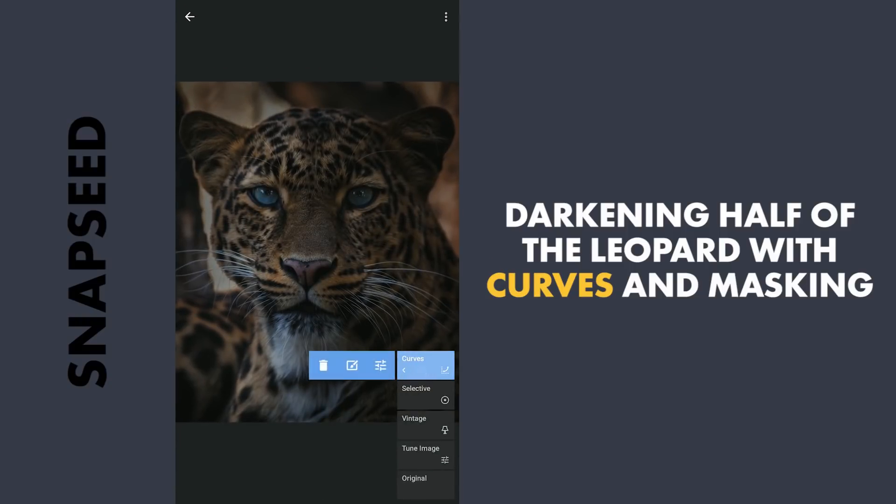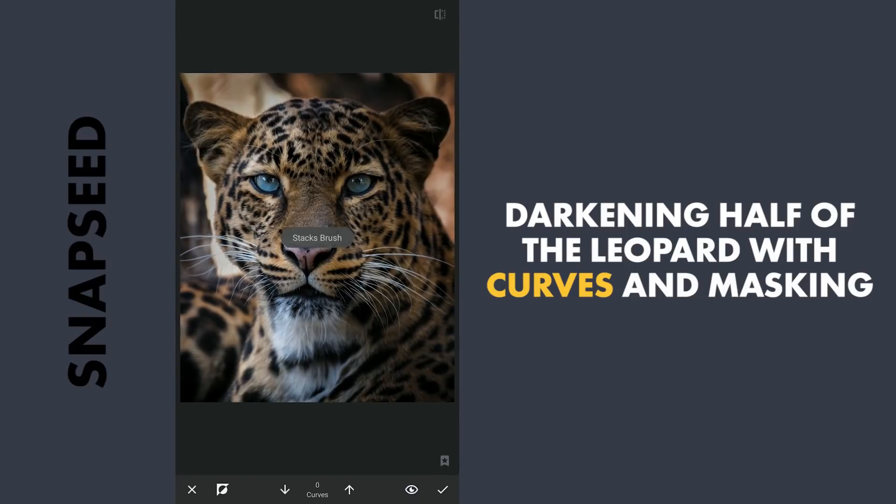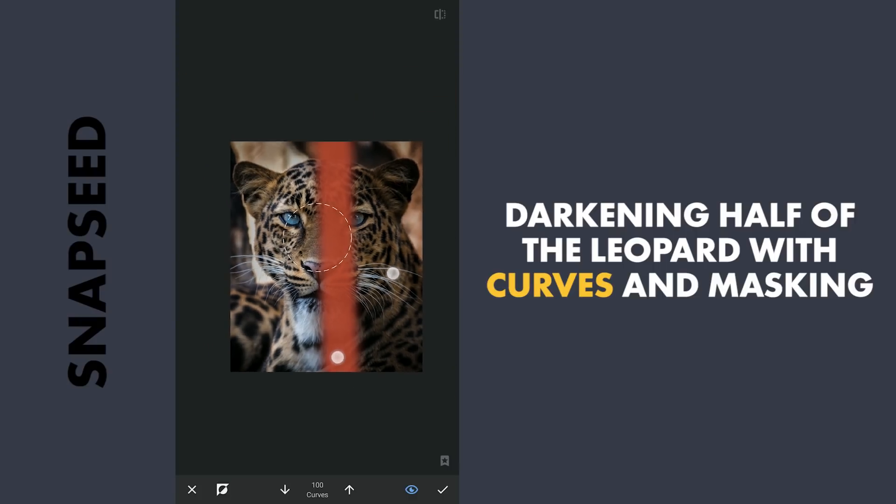Next with masking — with the effect hidden and brush value at 100, dragging the brush starting around the top and making a straight line with my fingers. Toggle the eye icon to see if you have a good selection, then brush out the remaining parts to make it dark.